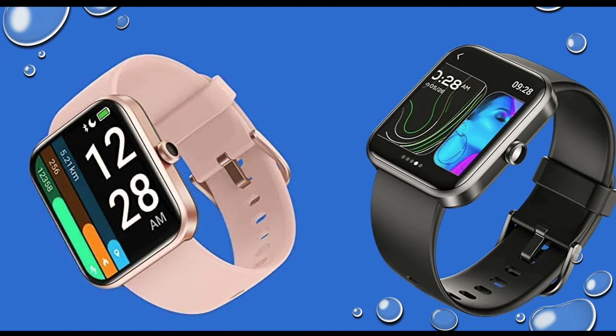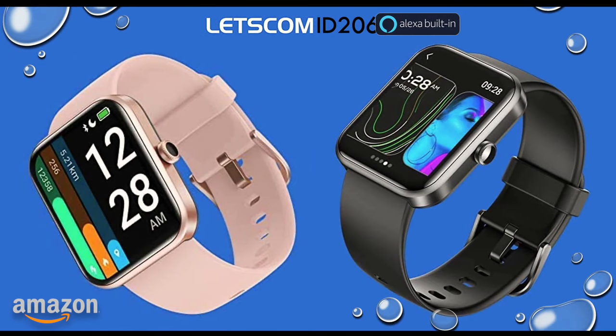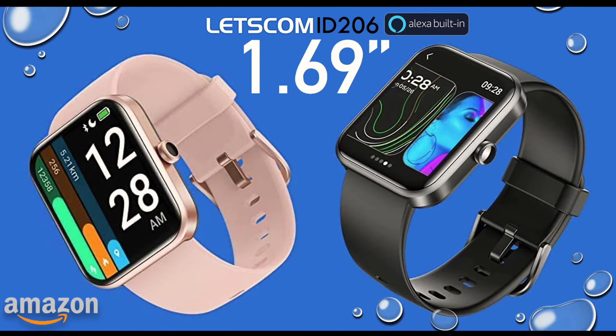If you're into fitness and you're looking for a decent smartwatch, I found something which might interest you. I took 2021's ID206 with Alexa assistant built in, which we're reviewing today. Welcome back, it's Adam from FamilyPop TV — stay with us, I'm going to tell you everything about it.